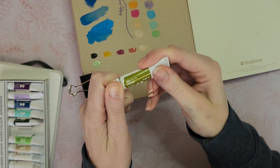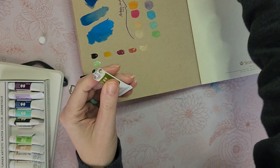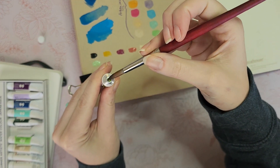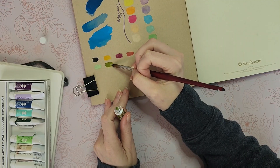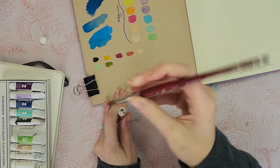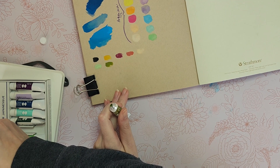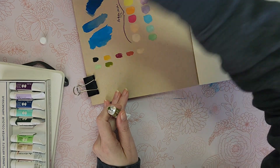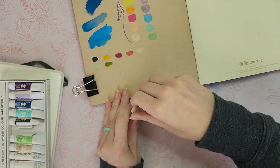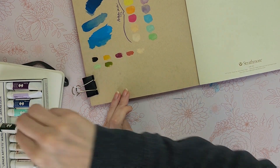Next is moss — that's an ugly green. Somebody out there is going 'yes, an ugly green, I love it!' When I was a kid my sister and I would call this poop green. I can see why people would think ugly colors are pretty sometimes and why it would be useful, but technically it's still ugly.